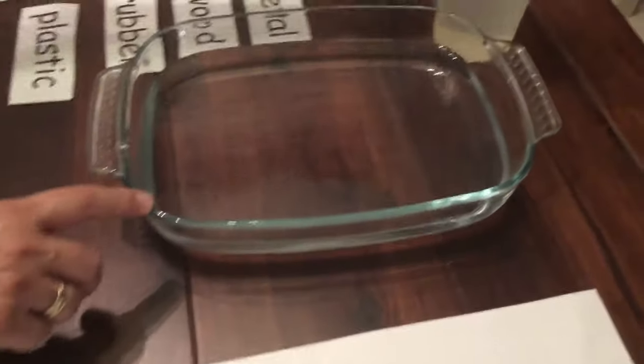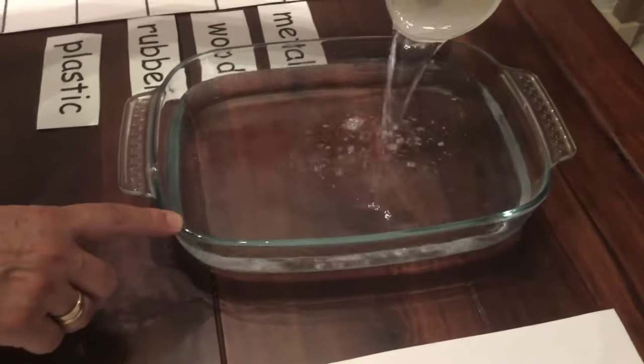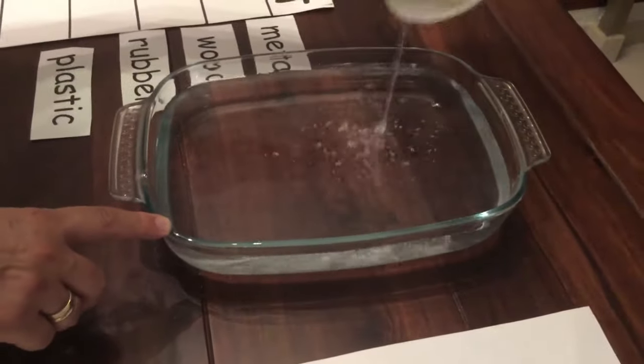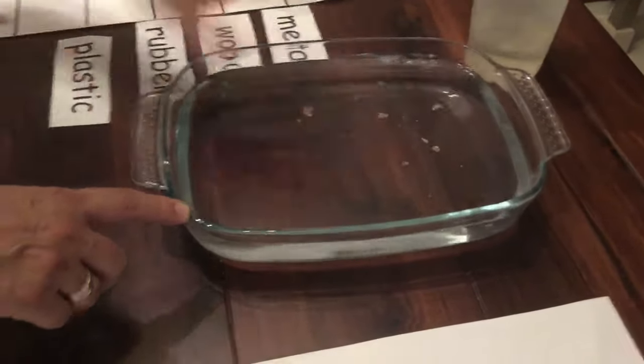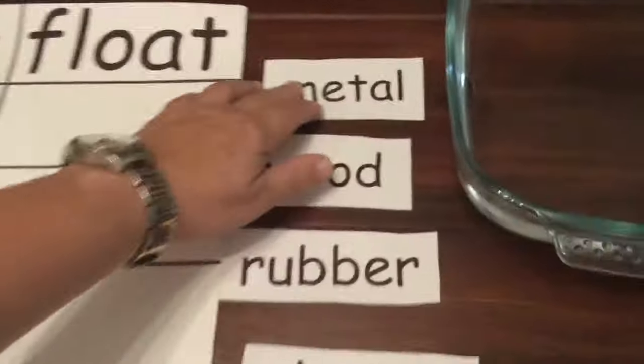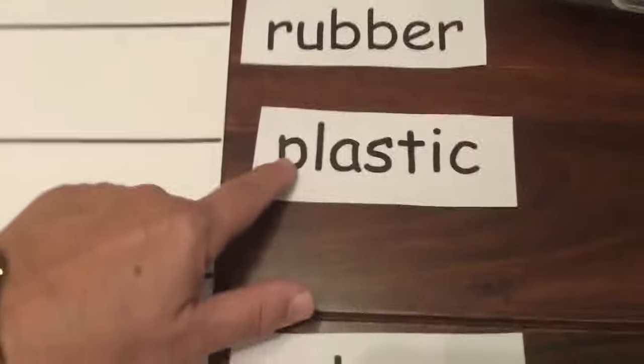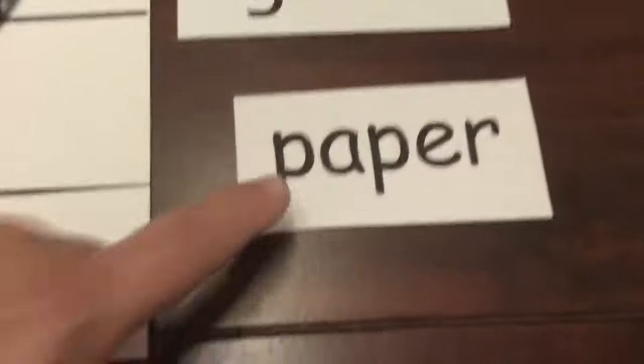So today I have a bowl, and let's put some more water in it — not too much just in case. Now if you remember, we used different materials: some were made of metal, wood, rubber, plastic, glass, and paper.